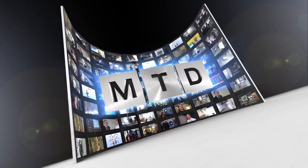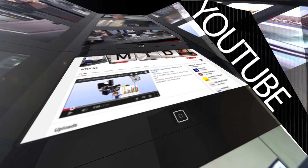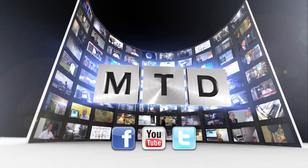Brilliant, thanks for your time today. Thank you. For more videos, products, and news, go to mtdcnc.com or follow MTD Online on Twitter.